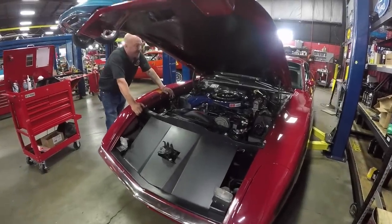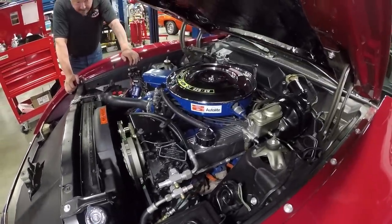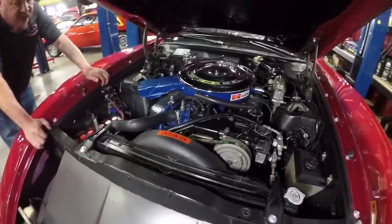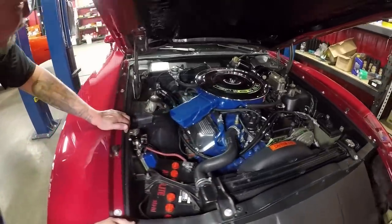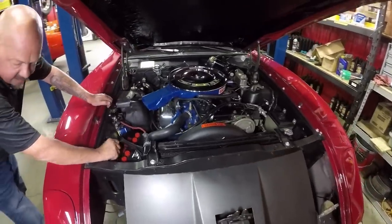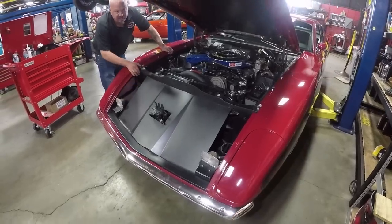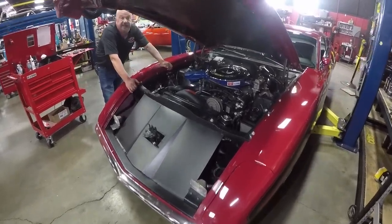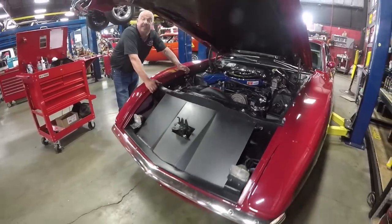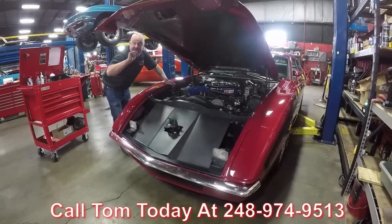Under this beautiful hood is a beautiful 429, all numbers matching to this Torino Cobra. Everything about the car is amazing — she's got air conditioning, power brakes, and power steering. All the original auto light hoses and clamps, beautiful air cleaner, all the pipe work looks good, all the wiring looks amazing. It's even got an auto light battery in it. The covers do come off and there are functioning headlights in there — all this is that original King Cobra stuff from the day. This is an amazing car for a collection; nobody else has one. There are only three of them out there that I've ever seen. Give us a call at 248-974-9513 and let Vanguard Motor Sales put this little piece of history in your driveway.